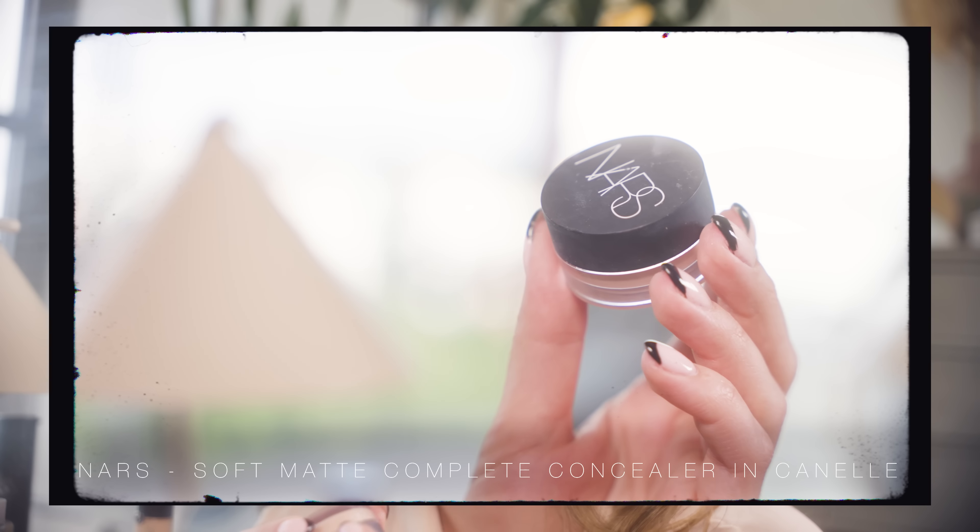Let's move on to under eye concealing and brightening. I tend to approach under eyes with two things in mind: number one, how can I correct or balance any discoloration, and number two, how can I bring a lot of light and brightness under the eyes.